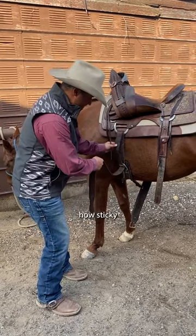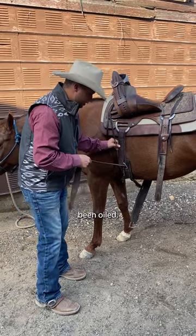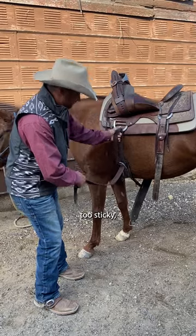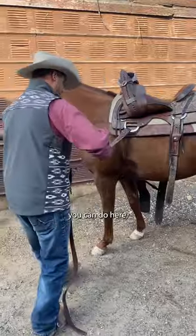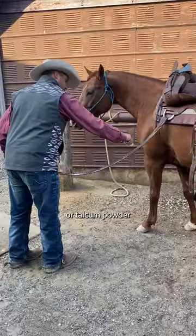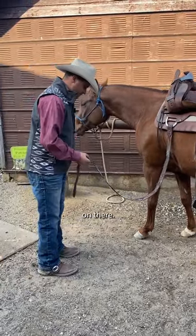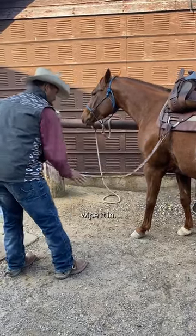Notice how sticky this is here. This hasn't been oiled but it hasn't been baby powdered either. If it gets too sticky you have to pull on it really hard to get any sort of tightness from it. The best thing you can do is go ahead and baby powder — or talcum powder for those of you over in Europe. Put a little bit of that on there and take your hand and kind of wipe it in.